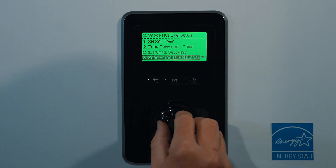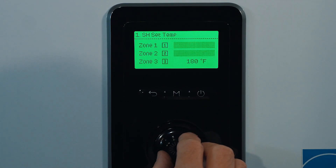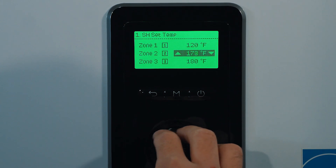When we're setting up the multi-temperature control through the front panel in the boiler settings, the coolest zone will take the highest priority and the warmest zone will take the lowest priority.